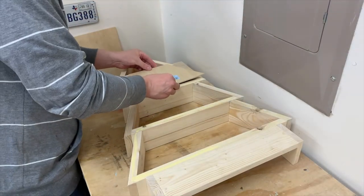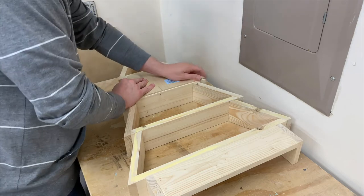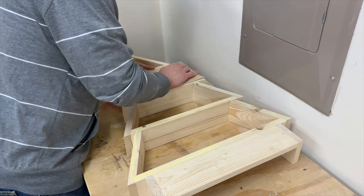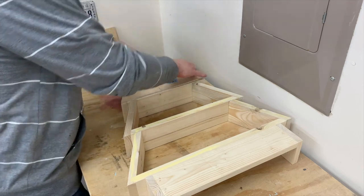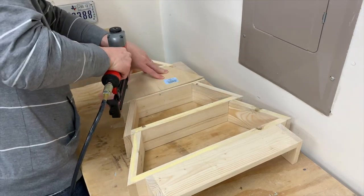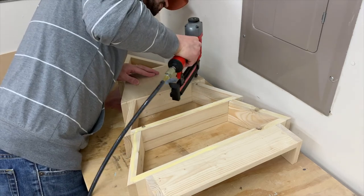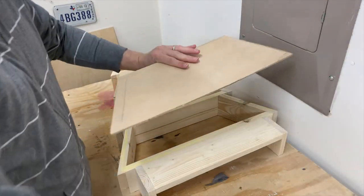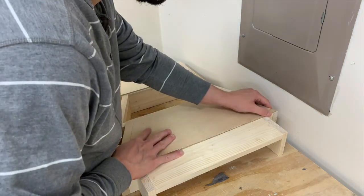Now I'm going to take the top plywood piece — I've already put some glue down and spread it out — and I'll take the brad nailer and pop a couple nails into each side of the plywood. Once that's done I'll start on the lower part and do the same thing: put some glue down and tack it in with a couple brad nails.